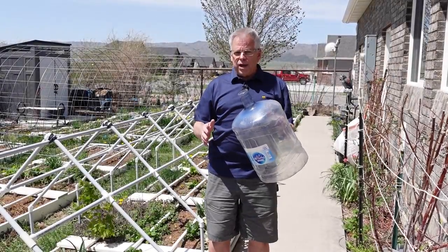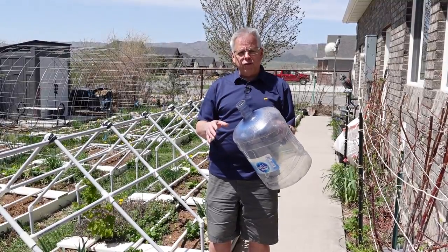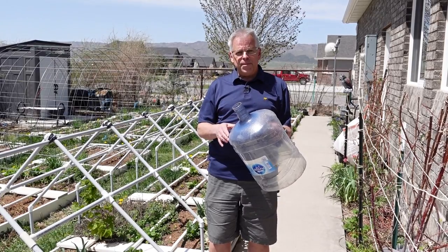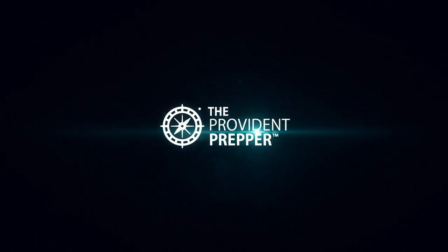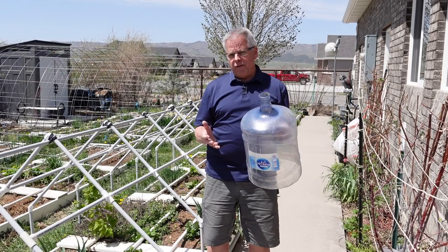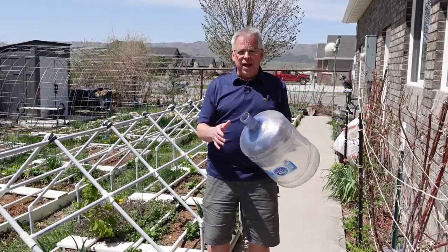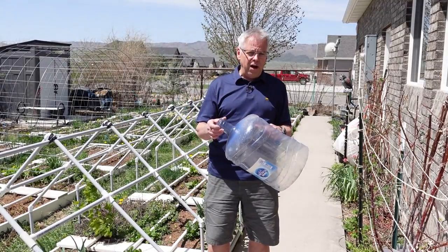With all of our wacky weather as we transition from winter to spring, what are you doing to make sure you protect your plants from those untimely frosts? We've got a great idea for you. Hey Provident Preppers, I'm Jonathan. Today we're talking about how we protect our tender plants during springtime when sometimes we get an unexpected frost.